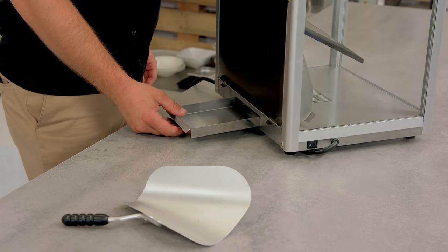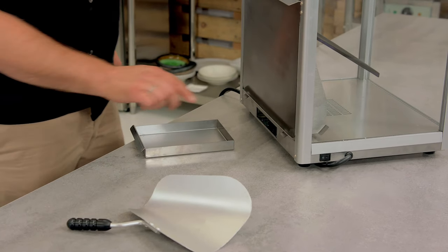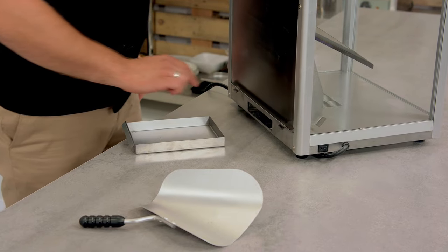All the crumbs will be collected by the drawer. The drawer is removable — you can take it out completely for cleaning. Once you take it out you'll probably see the heating element on the sides.